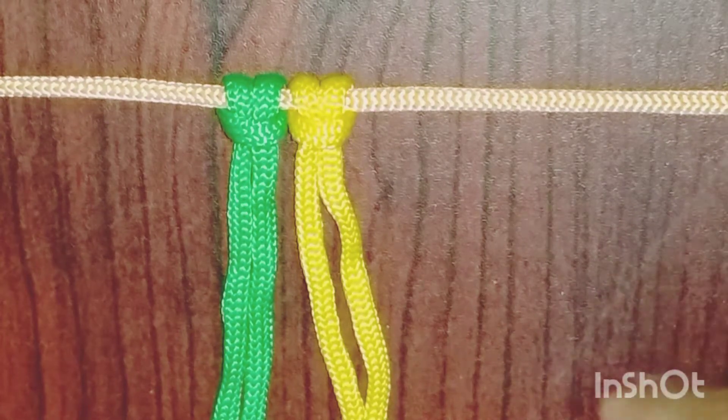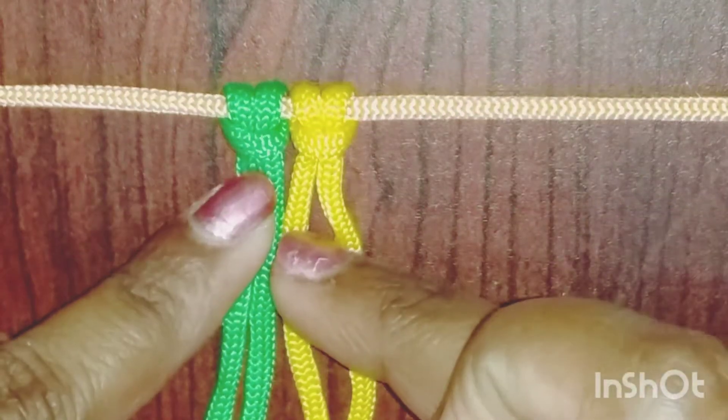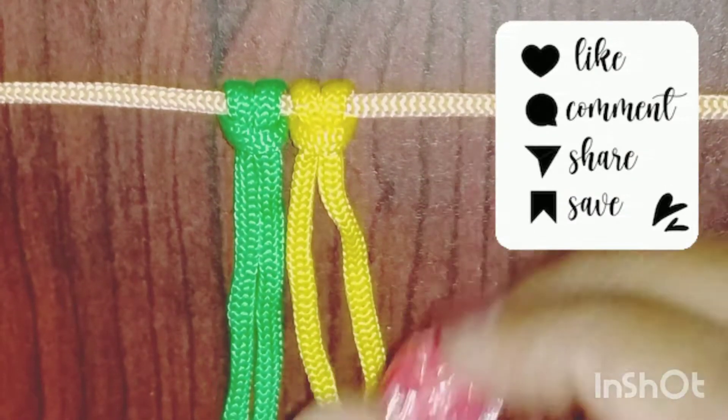Hi friends, today we are going to insert a bead in the cord and insert the square and spiral knot.